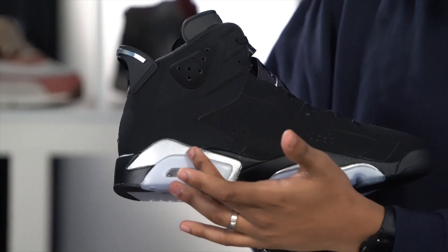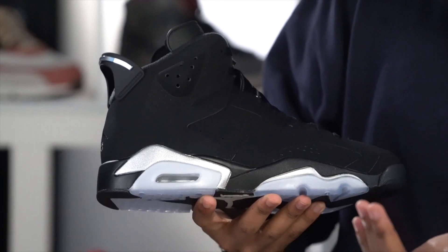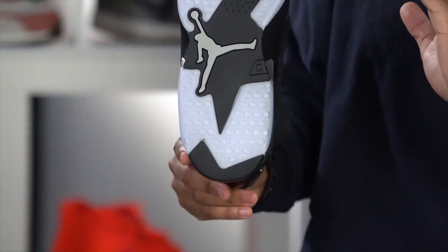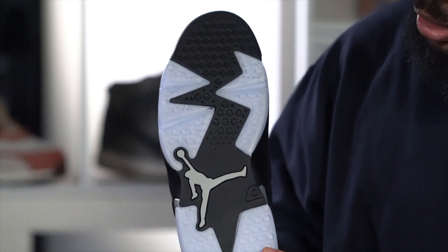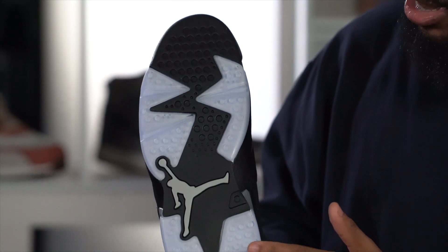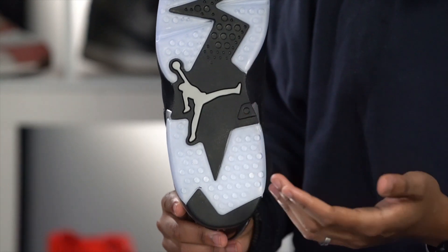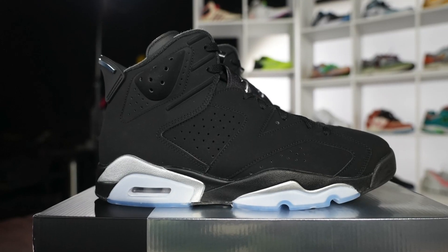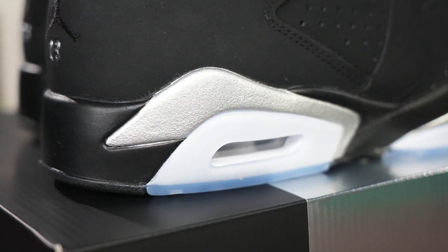We've got the silver touch right here in the midsole, you got that air unit right there. And then going to the outsole right here — this is just so pretty. You got these translucent blue panels right here in the heel area and some in the forefoot area. You got all these bubbles right here, and then you got that Jumpman logo right in the middle there. If you're a fan of the 6, this is definitely one that you're going to want to pick up.